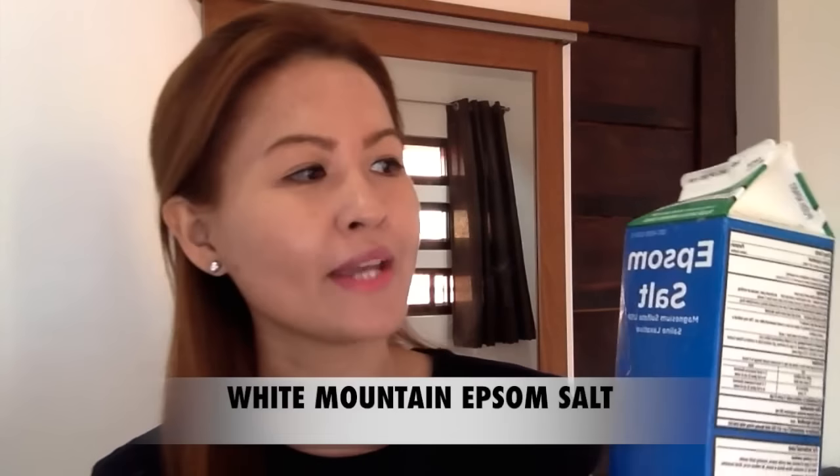So this is the White Mountain Epsom Salt. It says here it's good for relief of pain from minor sprains and bruises. This one is for 2 pounds, but the one they have now on Amazon is already for 3 pounds, but still it's just roughly $13 and it will last you for quite a long time. For the indications and warnings, you could find everything on this label — it varies depending on how you use it. I might put some in the description below, so please check it out, but I'll focus more on my personal experience with this product.